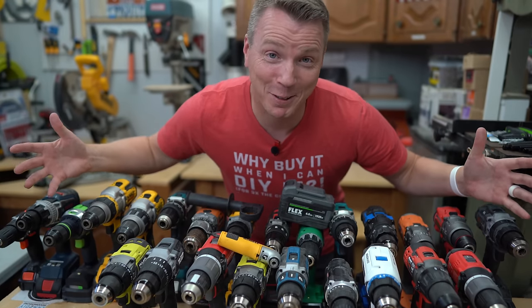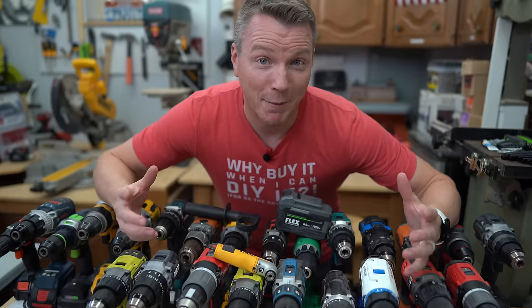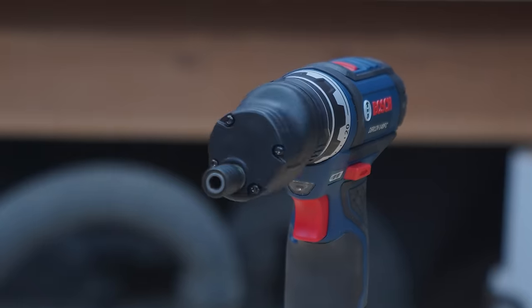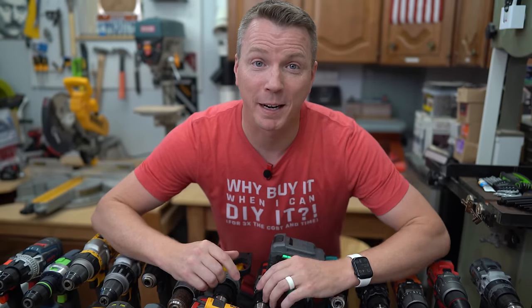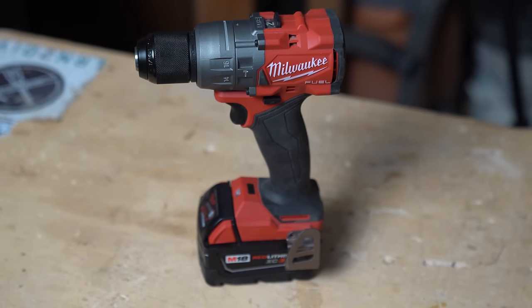I've owned and tested a lot of different drills over the years — it's part of what I do on the channel. I've also tested lots of different batteries, different handles, different accessories, but there is one upgrade that stands head and shoulders above the rest because it can make your drill more accurate, more reliable, and actually easier to use. It makes it so you don't have to focus so much on the drill, but you can focus more on the job at hand.